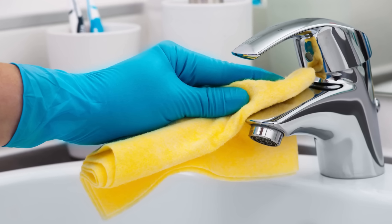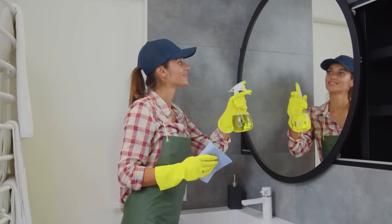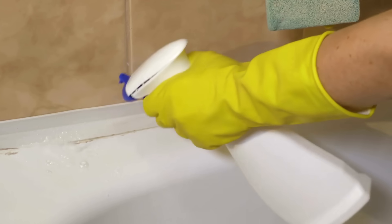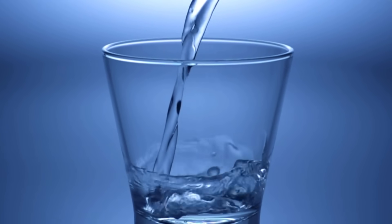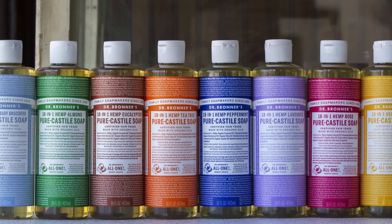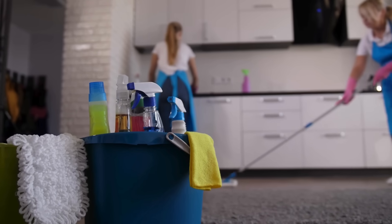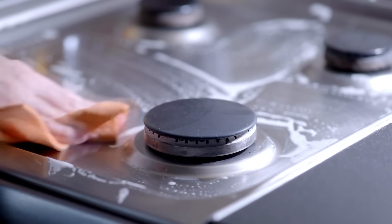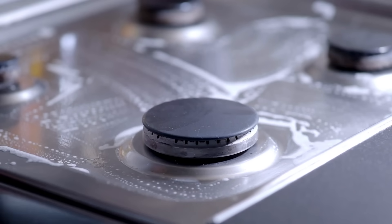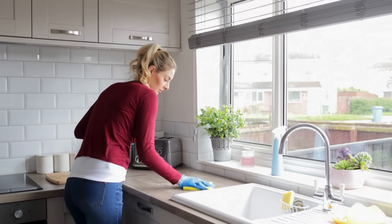Number 6. Chrome Cleaner. If you want to keep your chrome surfaces shining, this homemade cleaner is just what you need. This cleaner is ideal for chrome fixtures and appliances. Combine 2 cups of water, half a teaspoon of Dr. Bronner's Castile soap, and 3 tablespoons of white vinegar in a 24-ounce spray bottle. Shake well to mix. To use, spray the solution onto the chrome surface and let it sit for 10 minutes, then wipe it with a damp cloth and buff it with a dry cloth for a brilliant shine.